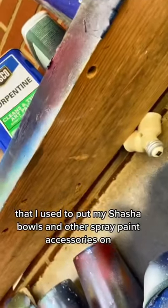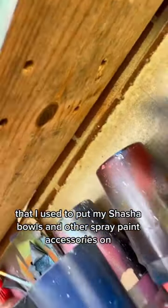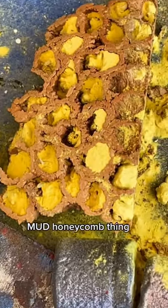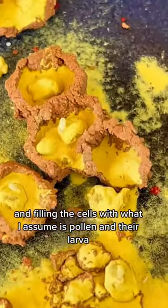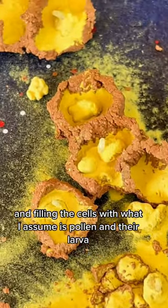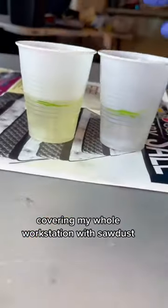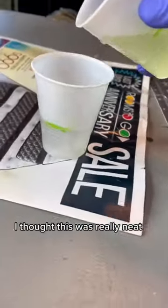Carpenter bees have been eating the shelves that I use to put my shasha bowls and other spray pan accessories on, but they're doing more than just eating it. They're like burrowing in there and living in it and creating this like mud honeycomb thing and filling the cells with what I assume is pollen and their larva. And although it is very annoying that they keep covering my whole work station with sawdust, I thought this was really neat.